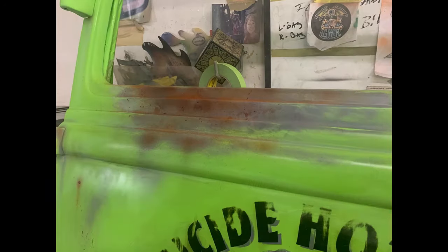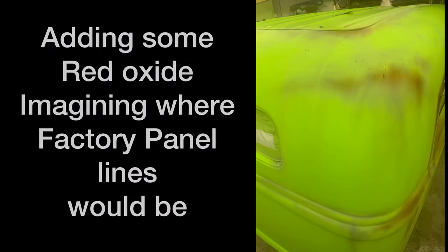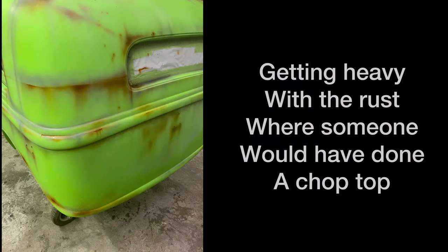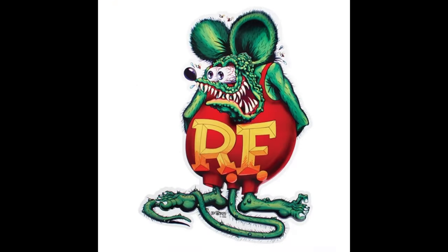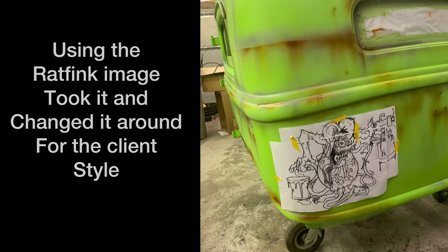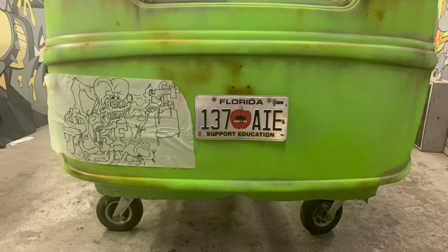The colors I used for the rust coloring are basically just red oxide, black, and gray to give it the primer base color. I put a stop to doing the rust for a moment so I could put the Rat Fink logo on the back — the reason being I want to go ahead and put the Rat Fink logo on there first.